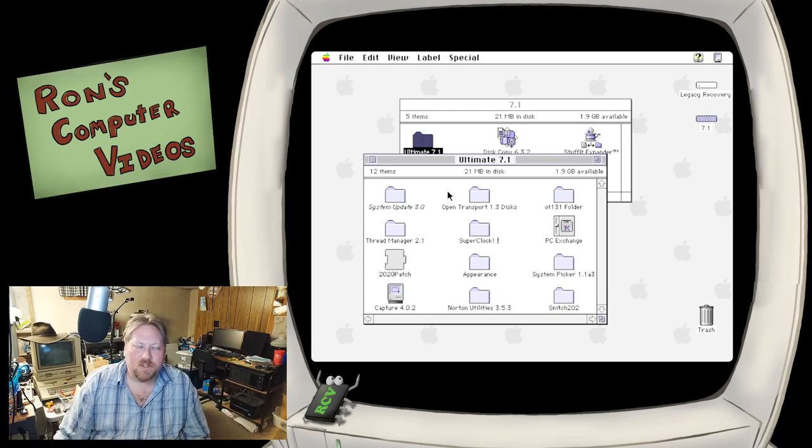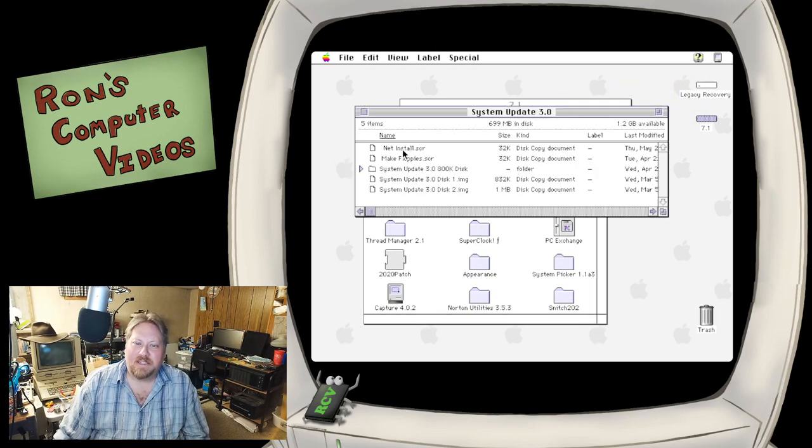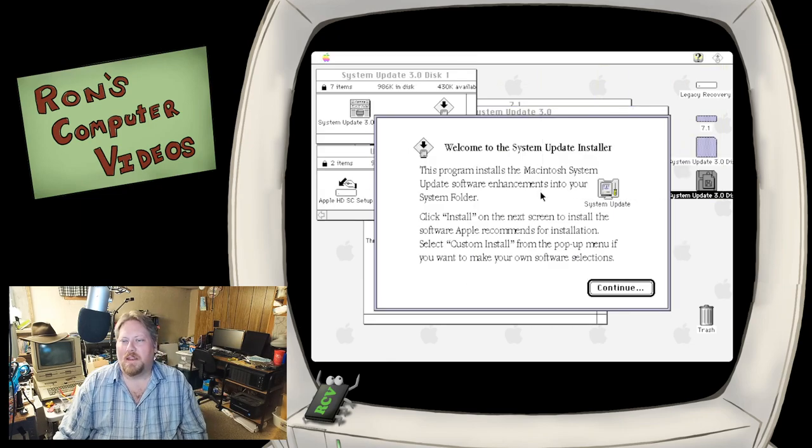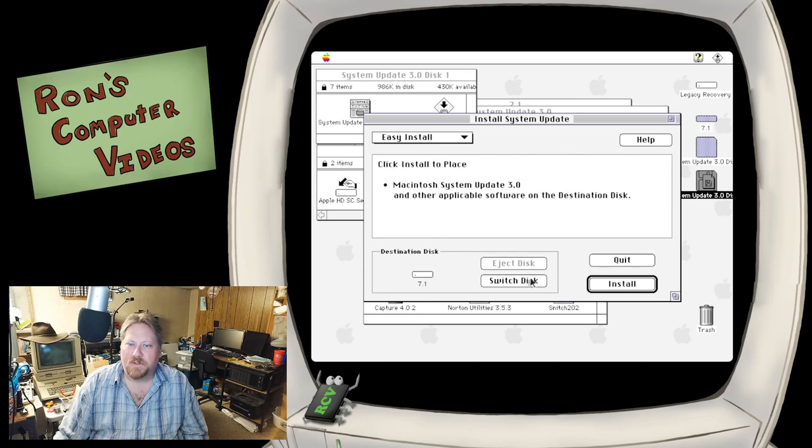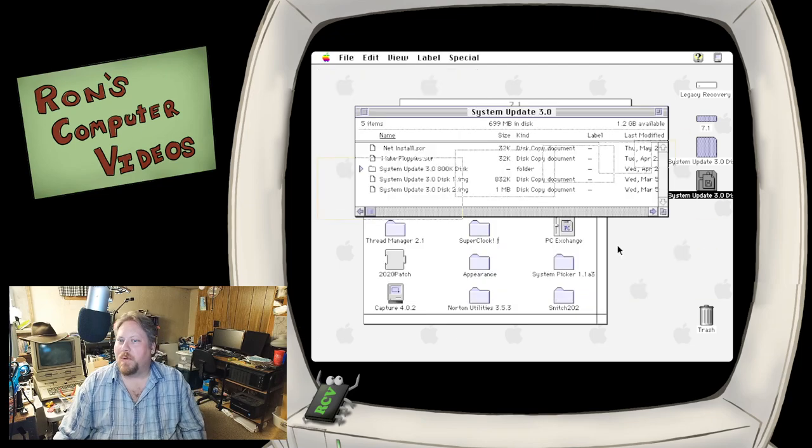Let's go through in order and add the things that Eric had suggested. First things first, we're going to get System Update 3.0 installed. I'm using the version of this that's on the Legacy Recovery CD - it should be just fine. We're going to switch over to our 7.1 disc and do an easy install. That went pretty quick. Now since our emulated machine is a little beefier than most, we can go through and install all the rest of that good stuff.